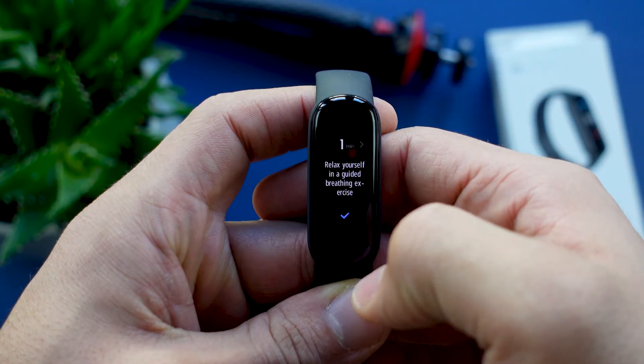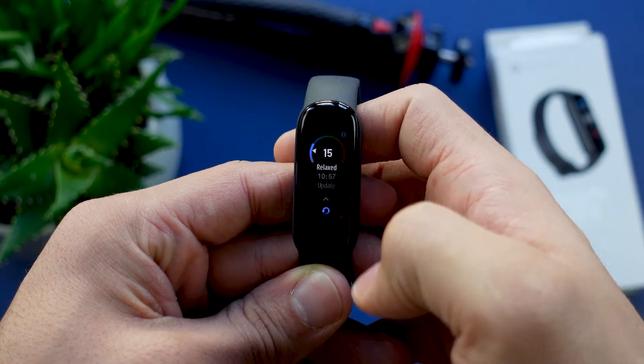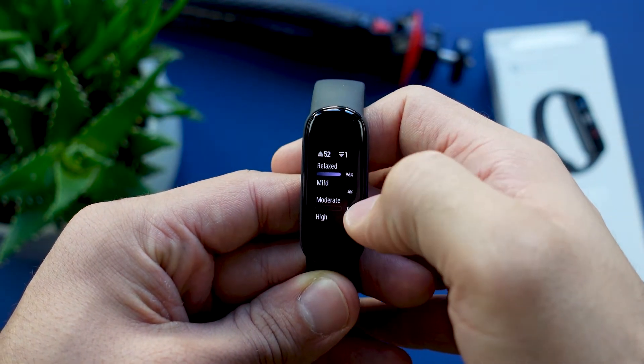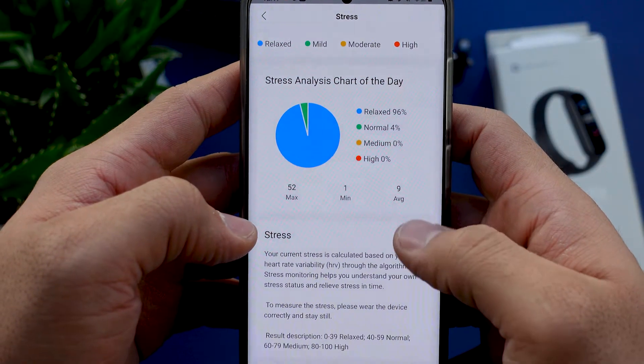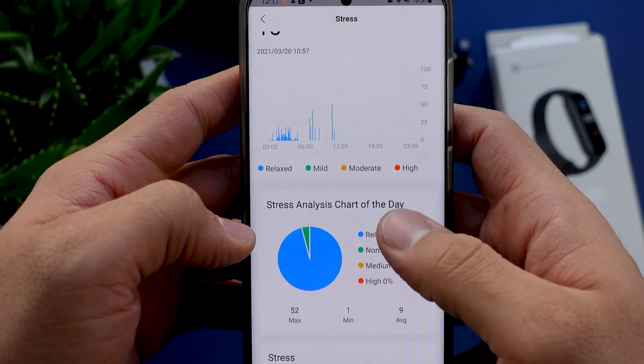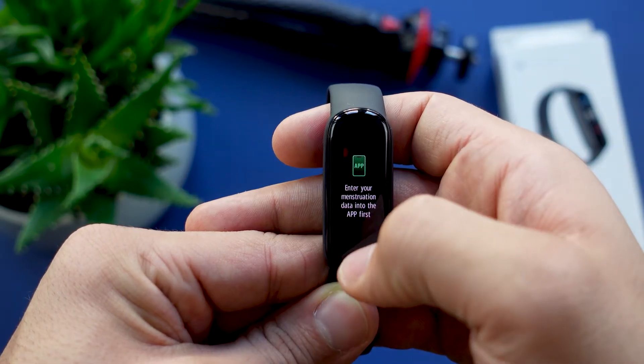Next to the main tracking features there are a few more like breathing exercises and stress tracking. The breathing exercise is a guided breathing session between 1 and 5 minutes. The stress tracking monitors your stress either throughout the day or on demand, giving you a score between 1 and 100 — 1 being the best, which they call relaxed, and 100 being the worst, which is high. For all the women out there, this fitness tracker also includes a cycle tracking feature.